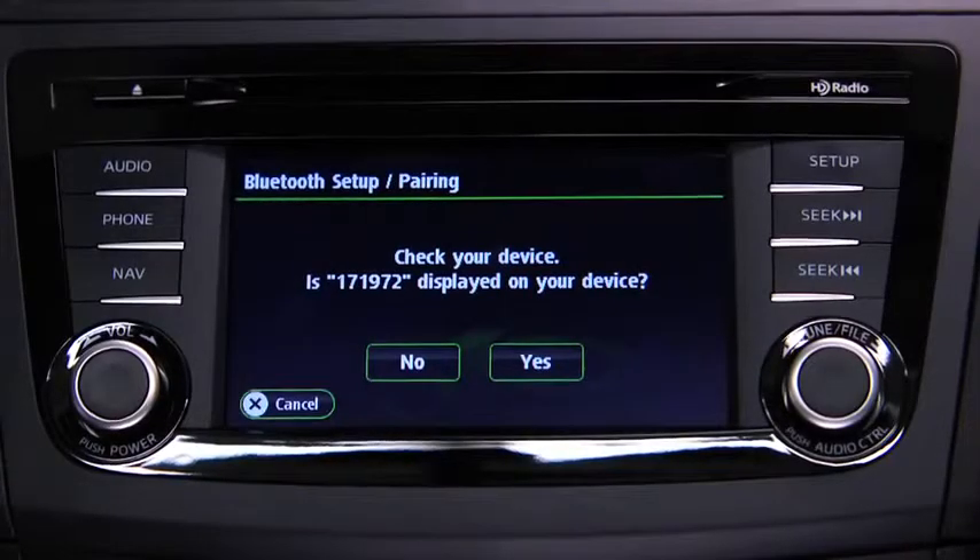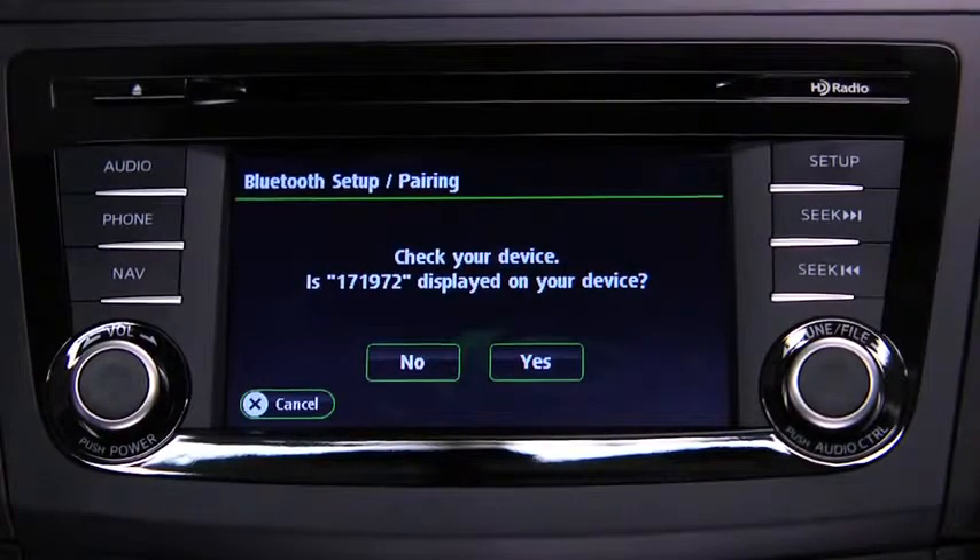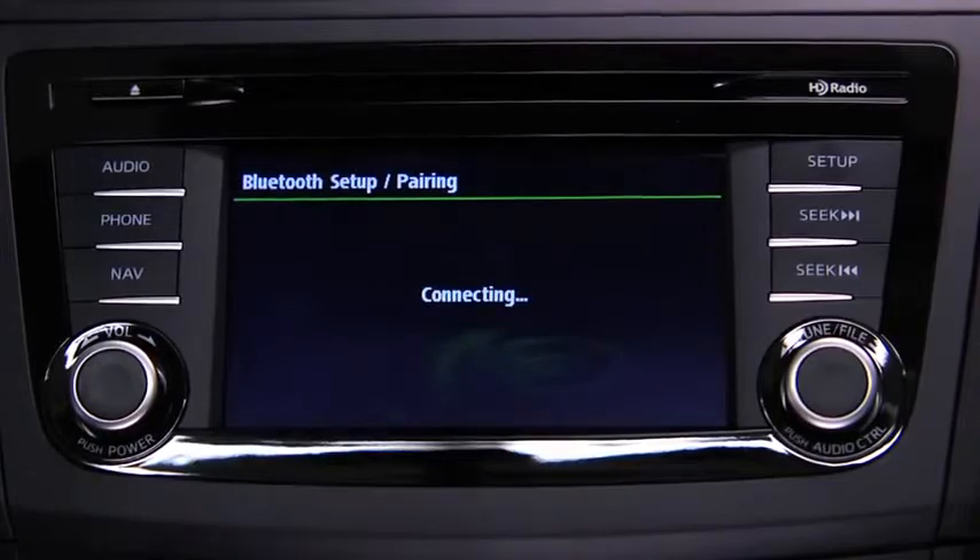On other devices, verify the displayed 6-digit code on the audio unit, which is also displayed on the device, and touch the Yes on-screen button.